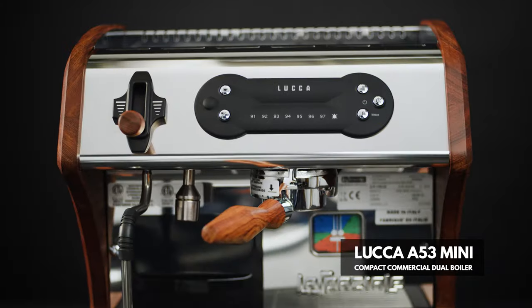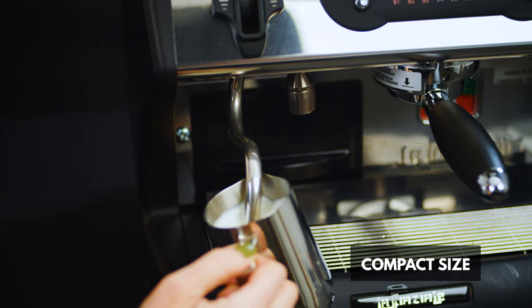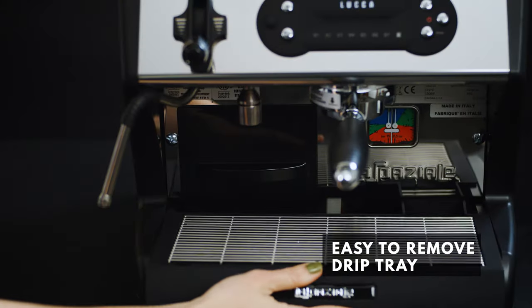The Luca A53 Mini by La Spaziale and Clivecoff. Compact, commercial grade, dual boiler espresso machine fitted for home, cafes, and office.